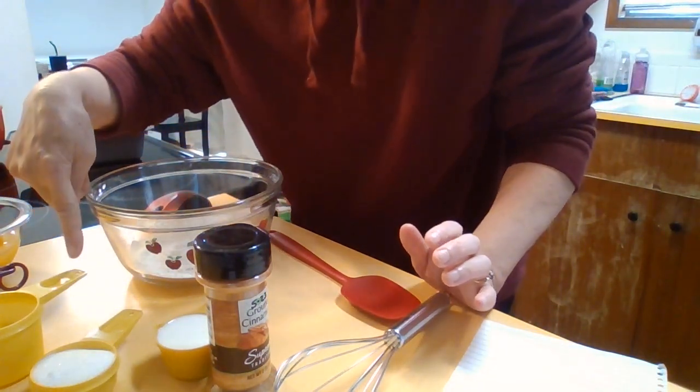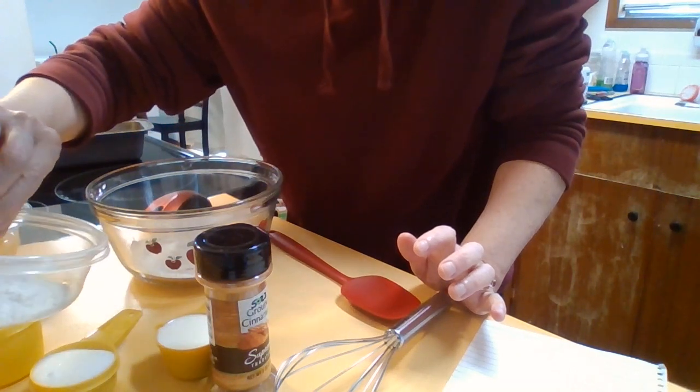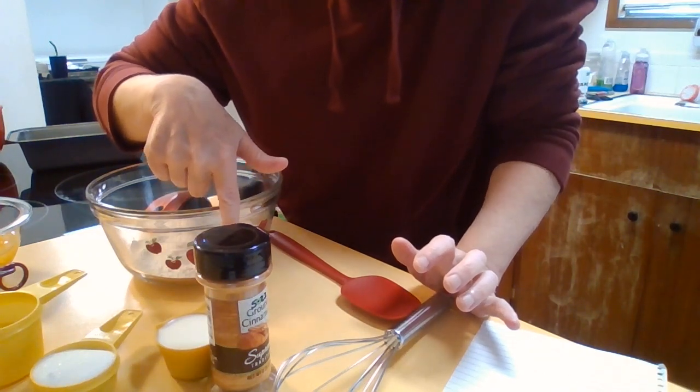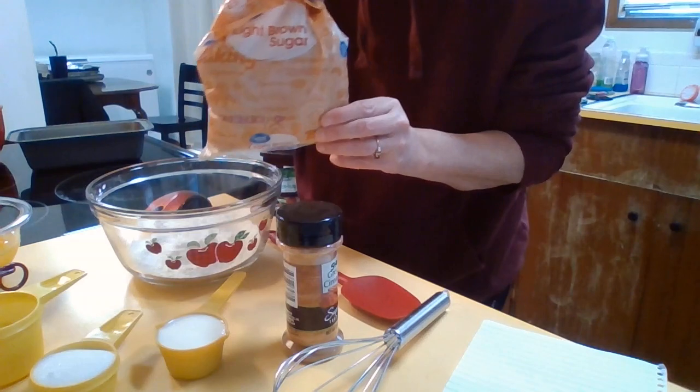You will need two-thirds cup of water, one quarter cup of flour, one quarter cup of sugar, one quarter cup of milk, cinnamon, and some brown sugar.